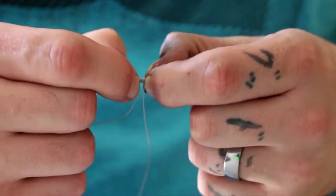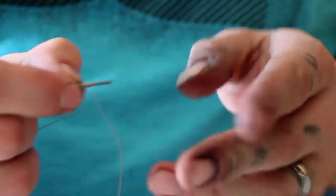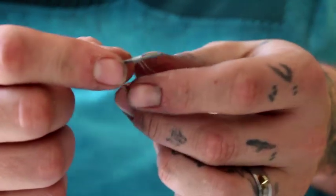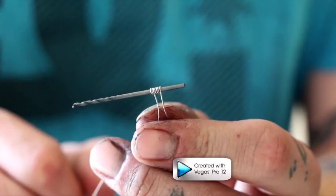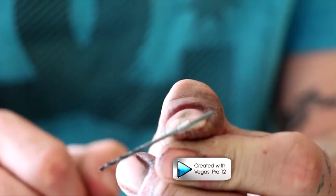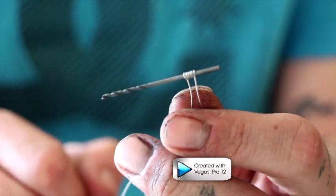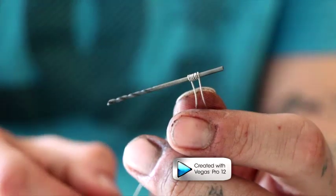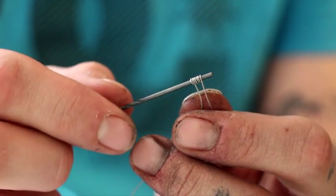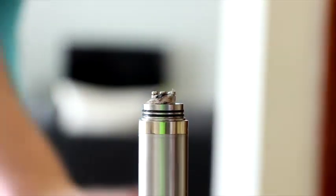Make sure you squeeze them together — sorry, my hands are dirty, I painted today. When you push those together, you'll get that coil right there — six wraps, and it is, like I said, triple twisted.